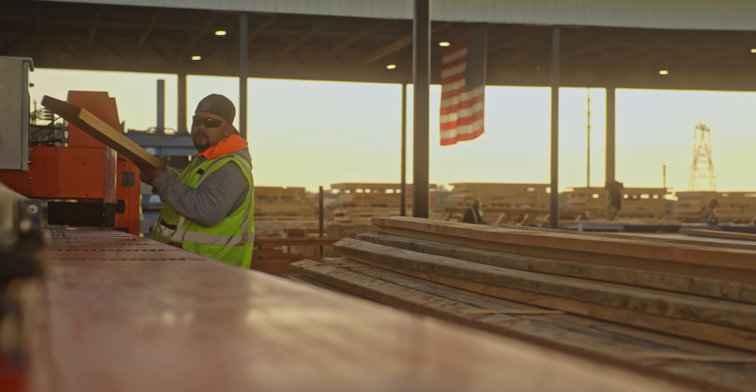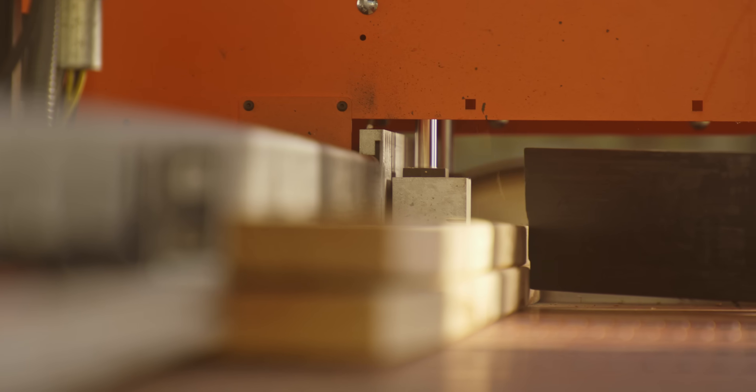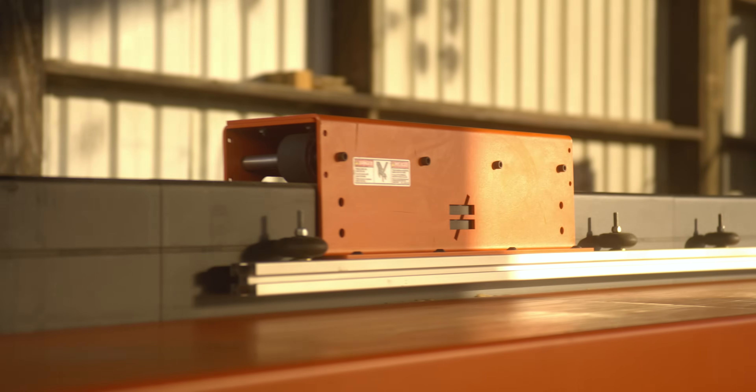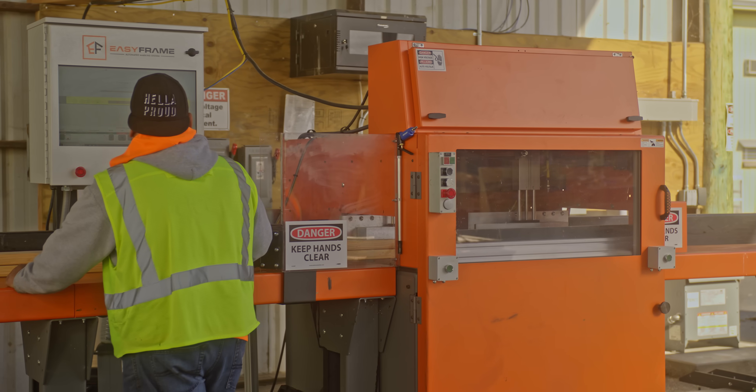In construction framing, we're always looking for smarter ways to get things done. Whether you manufacture wall panels, sell lumber, or install framing, here's a great way to sharpen your edge: the Easy Frame automated marking system from Simpson Strong-Tie.